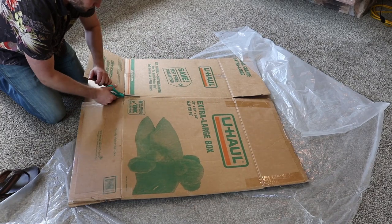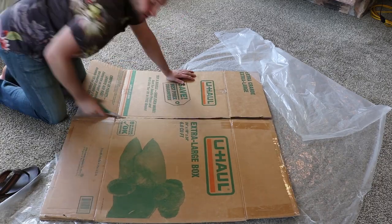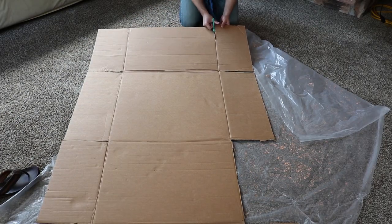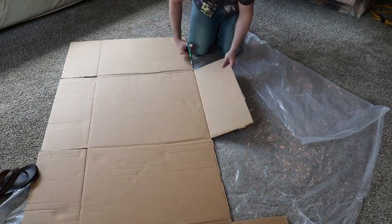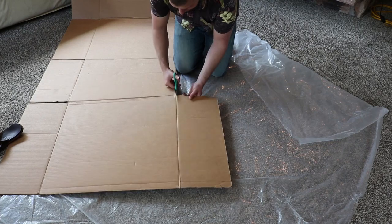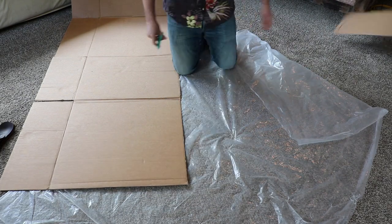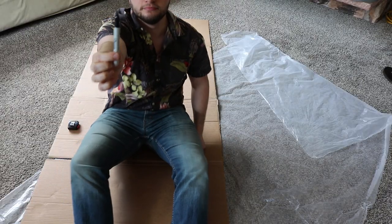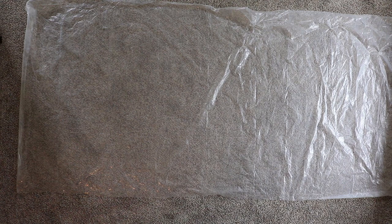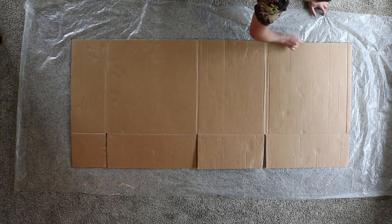It just so happens this extra-large U-Haul box is a perfect pattern to make your ground sheet. Be careful when cutting out your tabs because you're going to use them later. Don't forget to mark and cut the box to your height. Now that your pattern is complete, you can trace and cut your ground tarp.